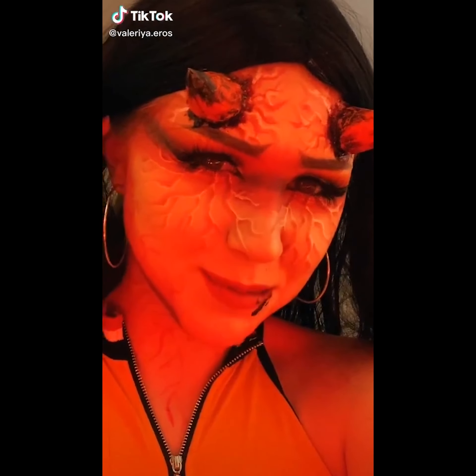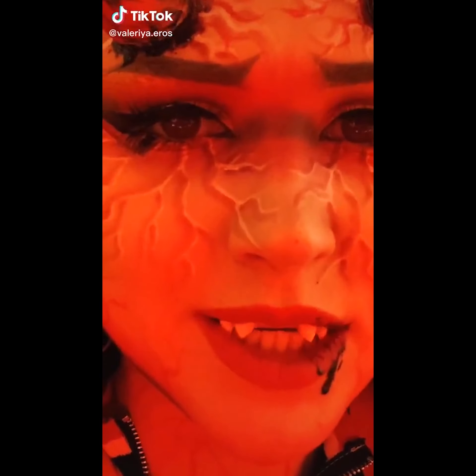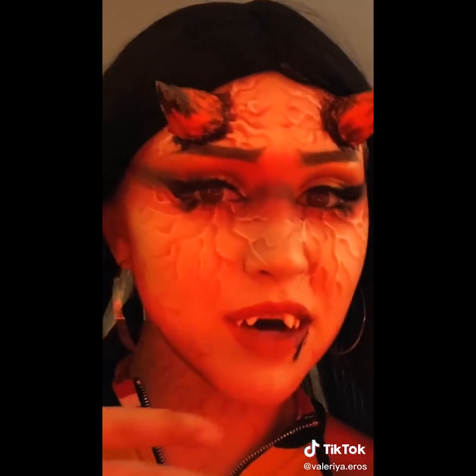Hey, what's up you little freaks? Y'all already know what time it is. It's time to take this off again. Snatch that weave, baby!